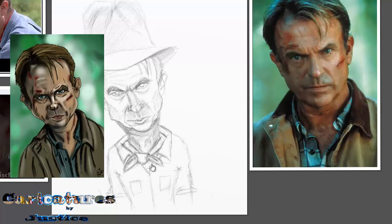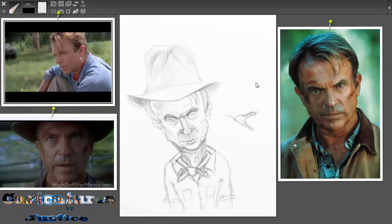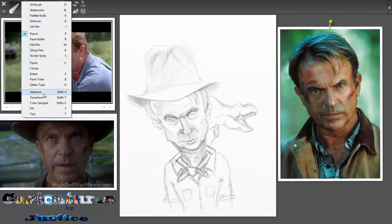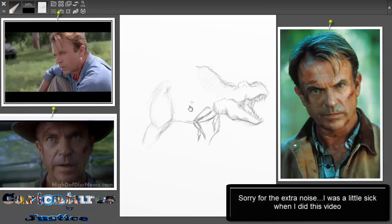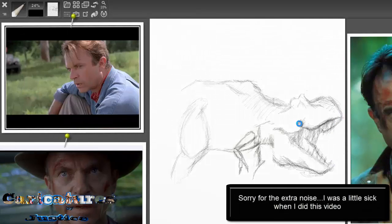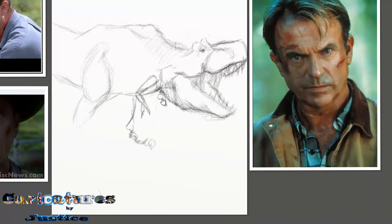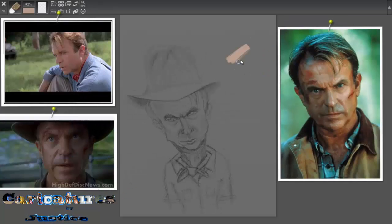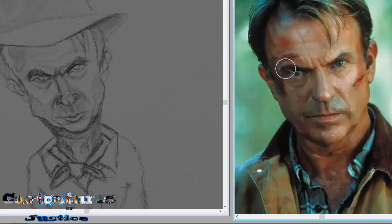I was actually on YouTube looking for tutorials and all that stuff, and that's what I got. What I learned from then is to make sure you take your time when you are doing these caricatures, especially if you are trying to go for more of a rendered out, more realistic type of drawing. Yeah, make sure you take your time. But anyways, this is me trying to do it in Art Rage — I didn't like it so I switched back to Corel.